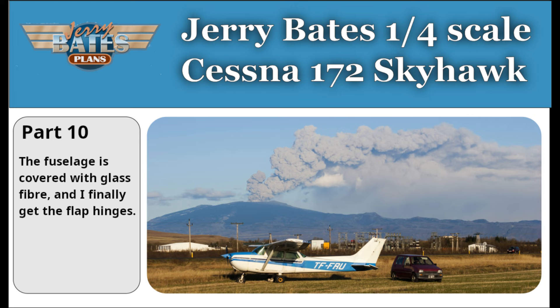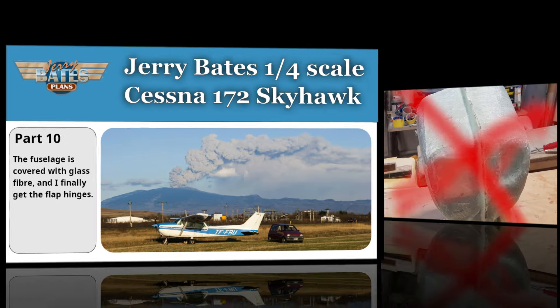Welcome to part 10 of my build of the quarter-scale Jerry Bates Cessna 172 Skyhawk. This video is a slideshow with a voice-over of some pictures I took while building it.